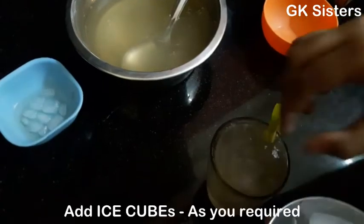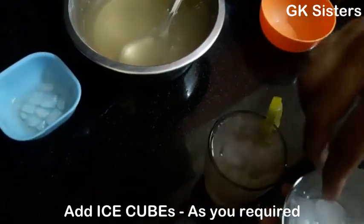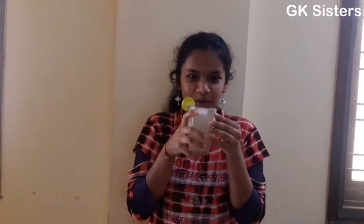Now add ice cubes. Let's taste the drink. Mmm, super!